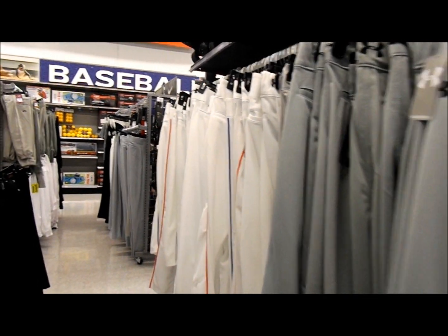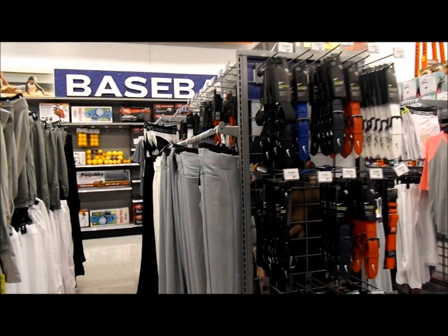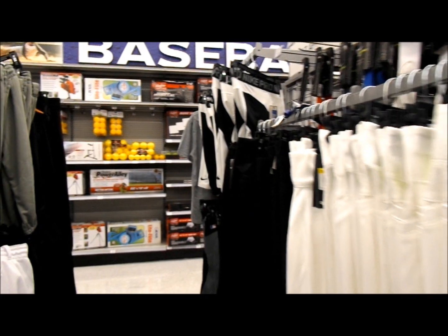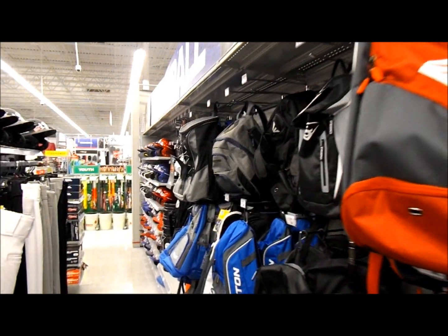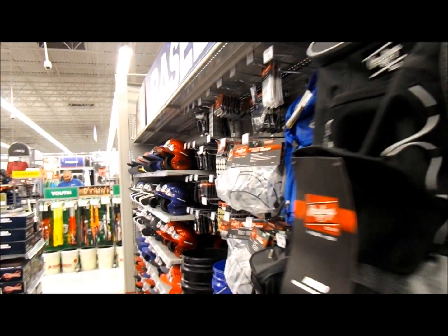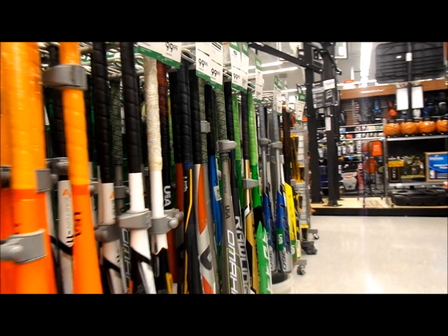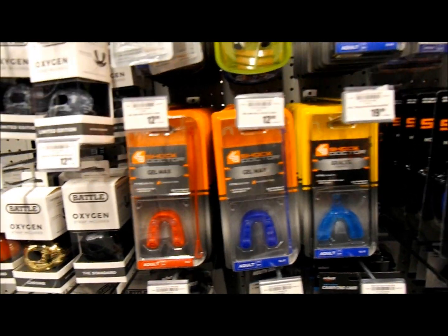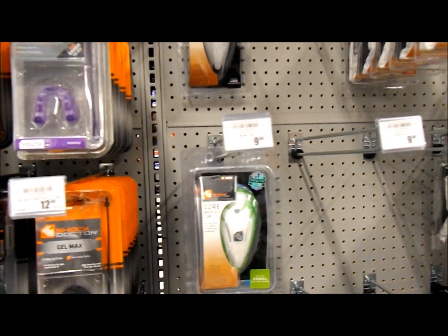Here we are in our local sporting goods store, looking for cups and jock straps. Here's a little trivia: the first testicular guard was used in hockey in 1874, and the first helmet was used in sports in 1974 — it took 100 years for men to realize their brain is also important. Just keep in mind that all bodies are different.